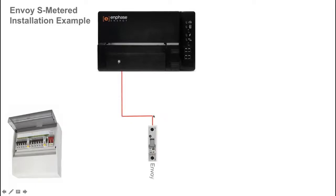The Envoy S Metered is a hard-wired device that is DIN rail mounted, and the power cable for the Envoy S Metered is wired into a circuit breaker into the switchboard. That circuit breaker size, as recommended in our quick installation manuals, is a minimum of 6 amps and recommended up to 16 amp circuit breaker size.